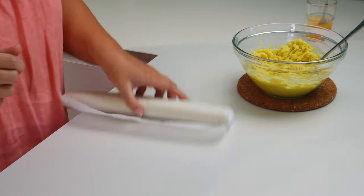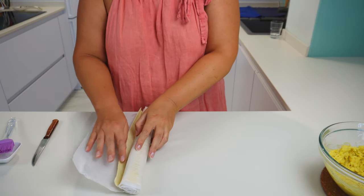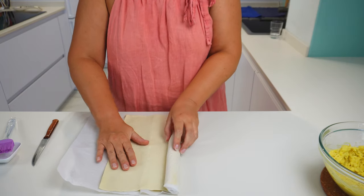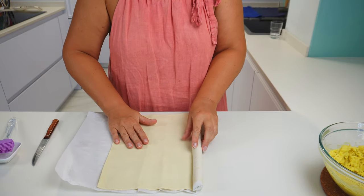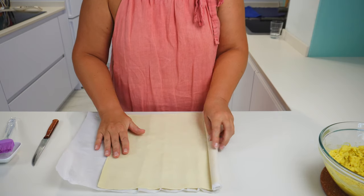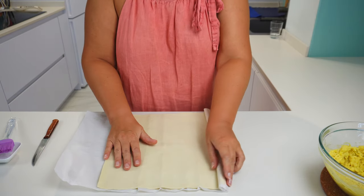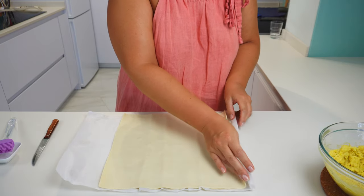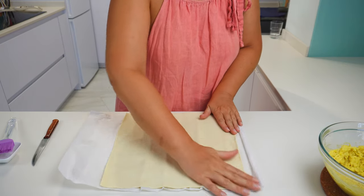I will unroll the puff pastry sheet now and cut it into four squares, which will make four big hand pies. You can cut the puff pastry into pieces depending on how big your sheet is and how big or small you want the pies to be. Smaller ones are easier to handle, for example when you need to put them on the baking tray or move them when they're ready.